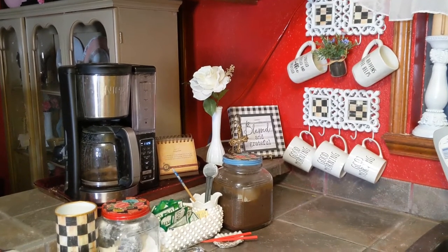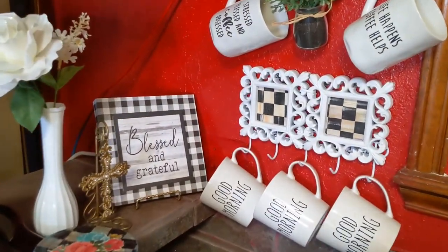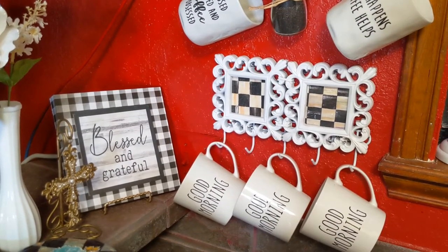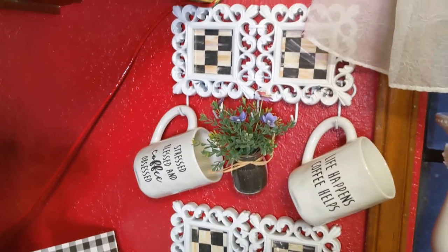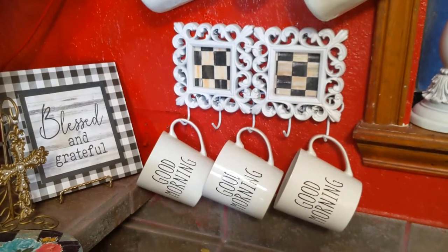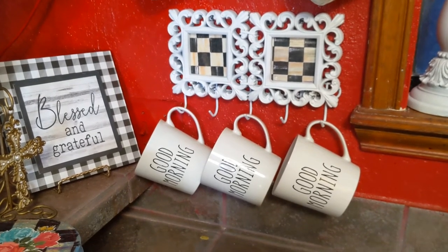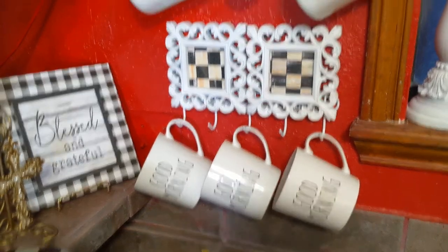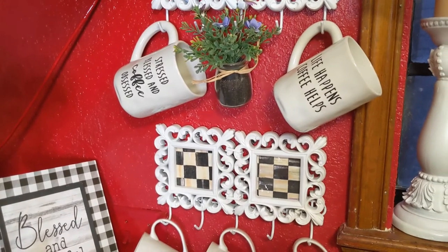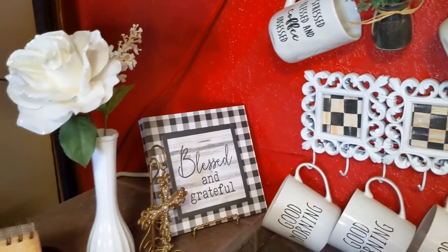This is what my final coffee bar looks like. I used the same technique that I did for the teacups, just in a smaller version here, so that I can hang my coffee cups. These coffee cups at the bottom are from Dollar Tree and those are Sam's Club. So are the flowers, the picture frames, and the hooks that I put together, and this little blessed and grateful sign with the flower.